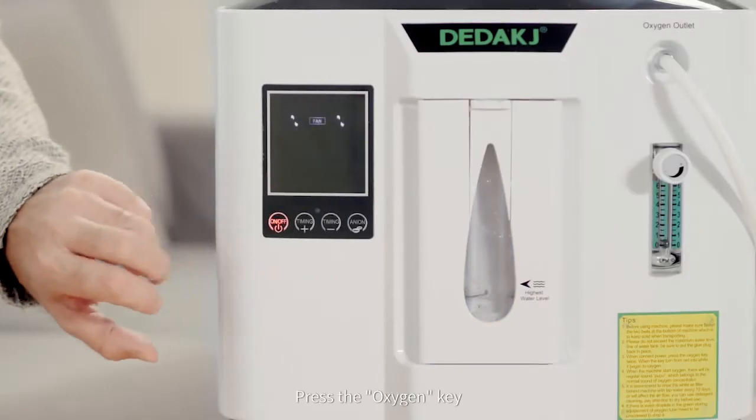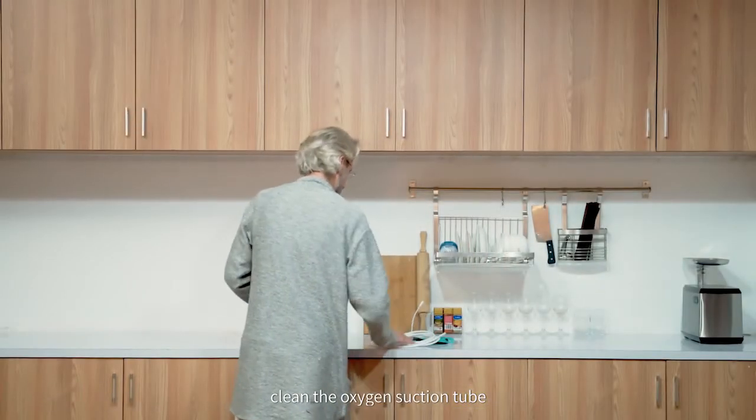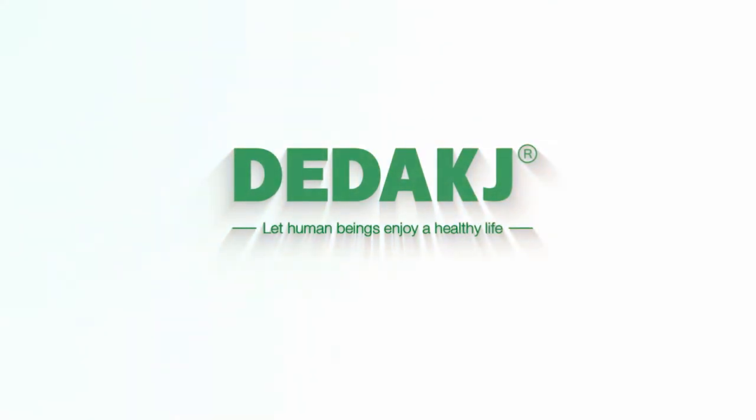Press the oxygen key to stop oxygen making. Then turn off the power switch. Clean the oxygen suction tube to prevent dust, and store it properly for next use.